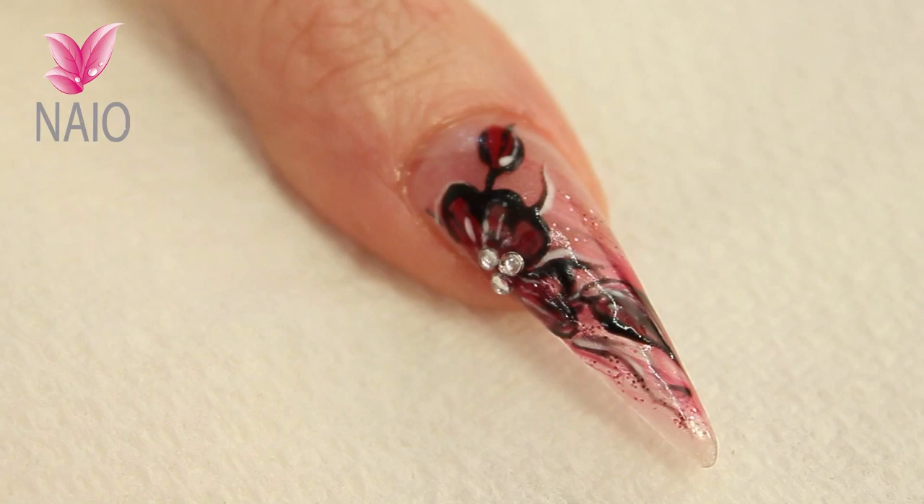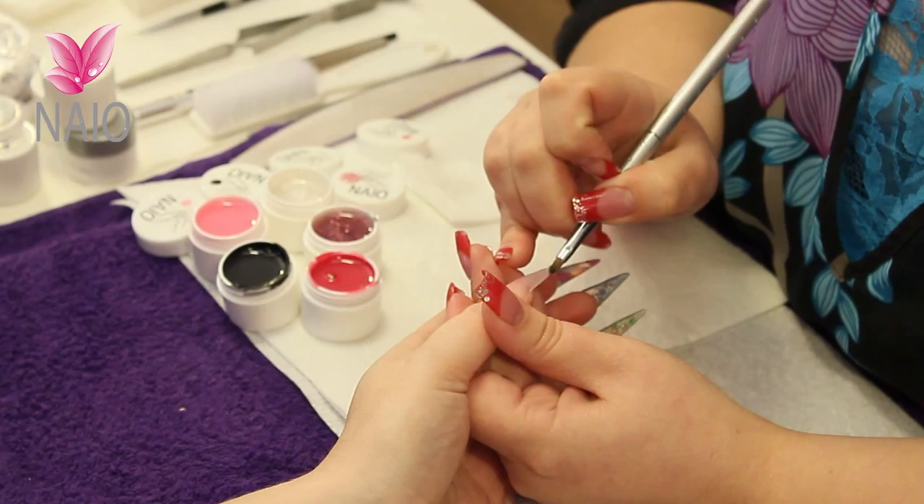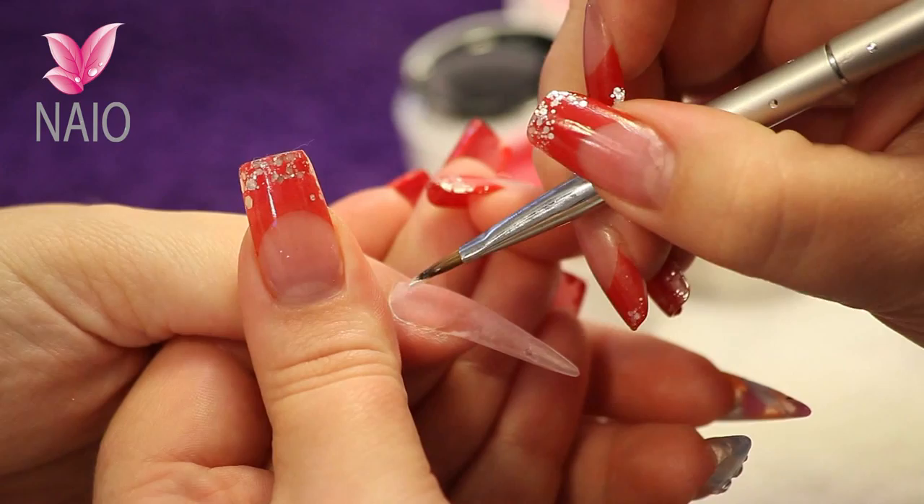On this nail we're going to do a pink stormy nail with some black lightning strikes through it. We're going to start off by putting a bit of shimmer right onto the tip and also up near the cuticle area.